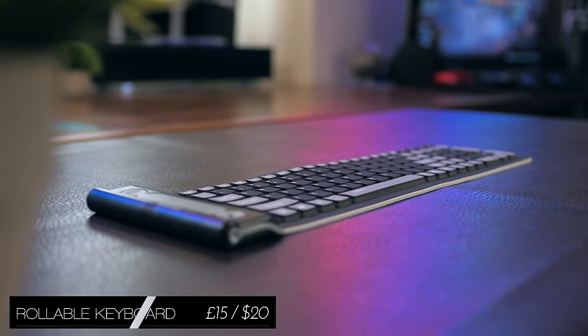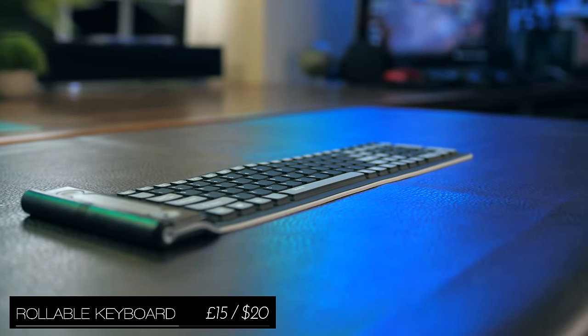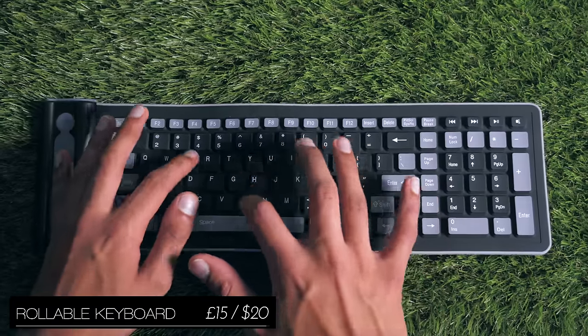The rollable keyboard is a full-size, standard layout, wireless typing machine, which basically means it is very, very portable.